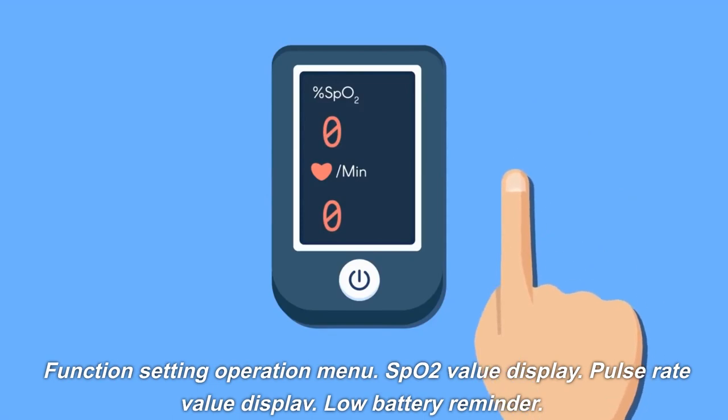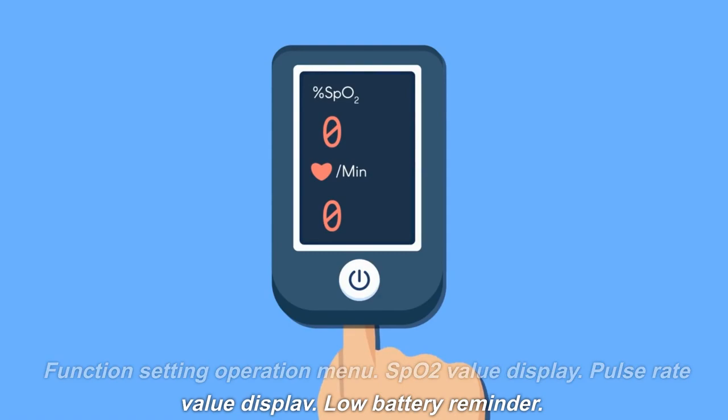Function setting operation menu, SPO2 value display, pulse rate value display, and low battery reminder.